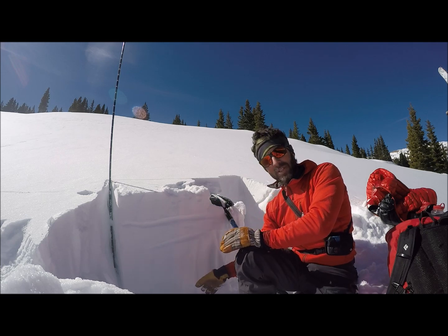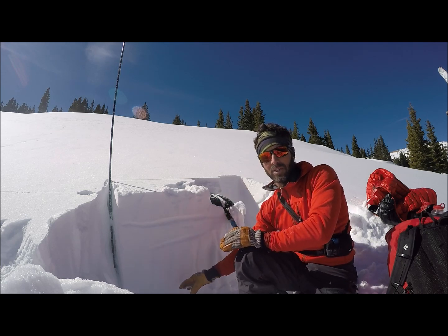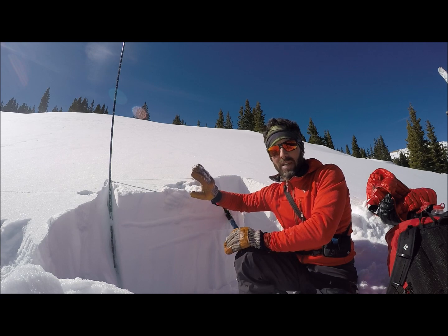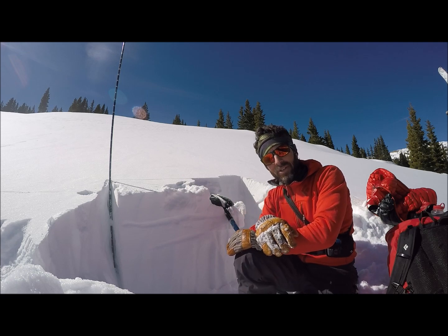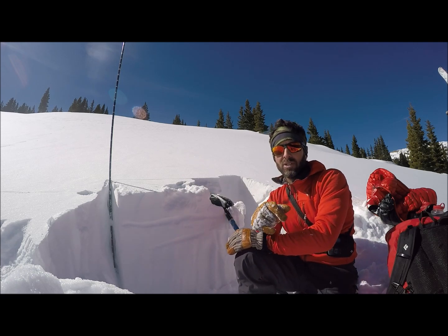Besides the monsters in the basement that we've documented pretty well — the depth hoar and the facets near the ground — we do have to pay attention to what's going on in the upper part of the snowpack too. The reason why is that avalanches that fail — if we have a slab on top — are going to be easier to trigger than the deeper, more dangerous avalanches towards the ground.